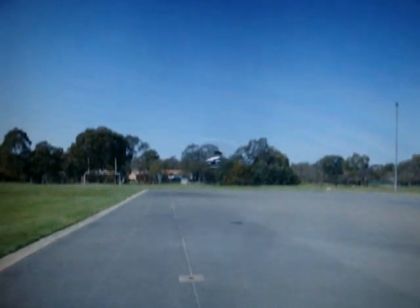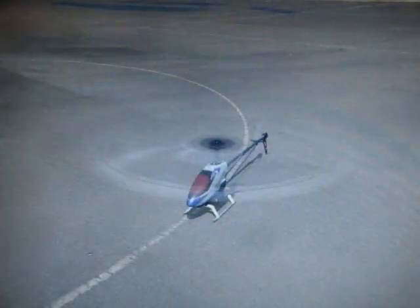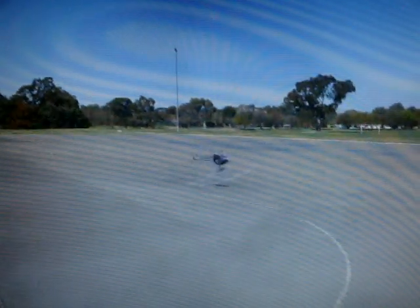Do some pyro flips, yeah. Oh god. Hitting the tail on the floor is never good. Let's try that again. It's a little bit better. Oh, I'm getting dizzy.